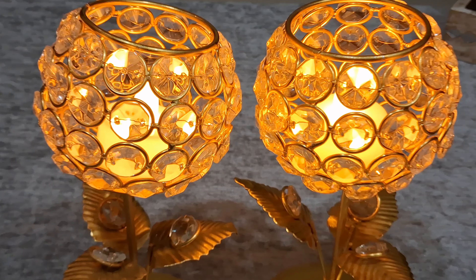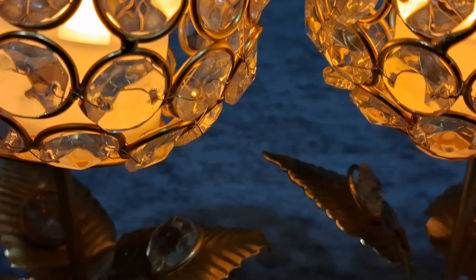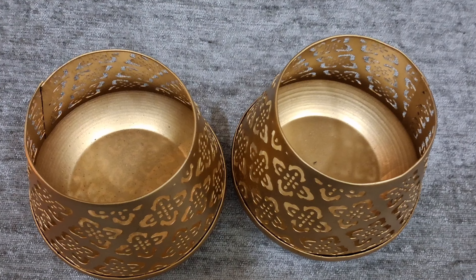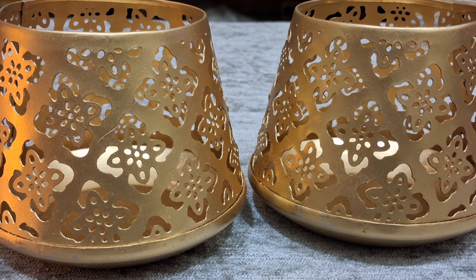In this candle holder, either you can use a tea light candle or LED battery operated candles. These are multi-purpose — they can be used to decorate your entryway, dining table, or your living area.